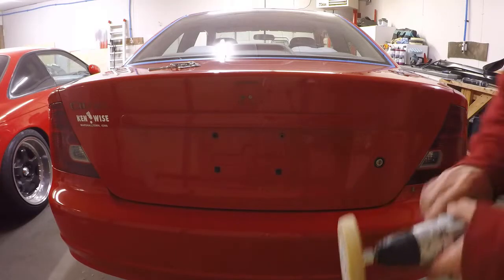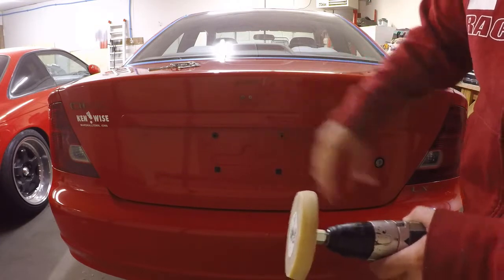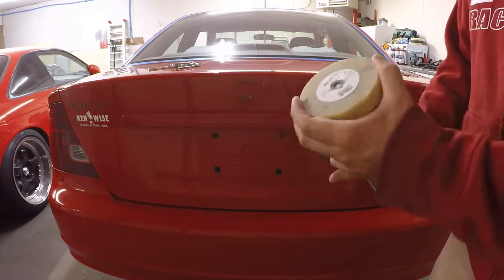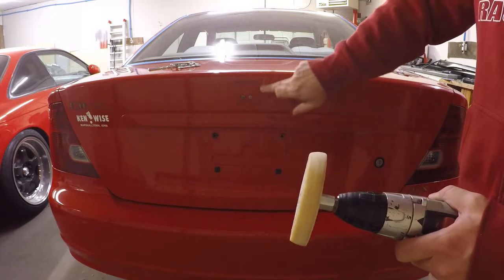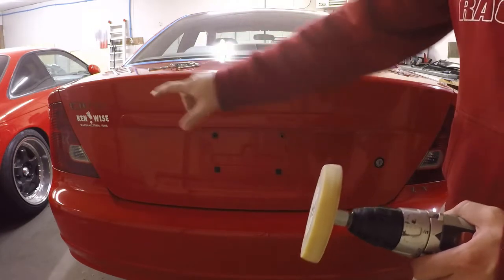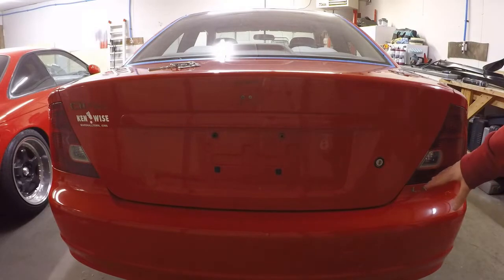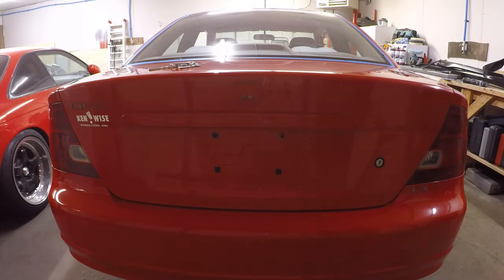So as far as getting this residue off — this stuff's pretty nasty and dried on — we've got the eraser wheel here. You can usually pick these up at your local auto parts store. We'll just go ahead and take all this gunk off. This will work really well on metal panels. I would not recommend doing it on plastic areas, just because this thing will melt plastic. So we'll go ahead and start getting this off.